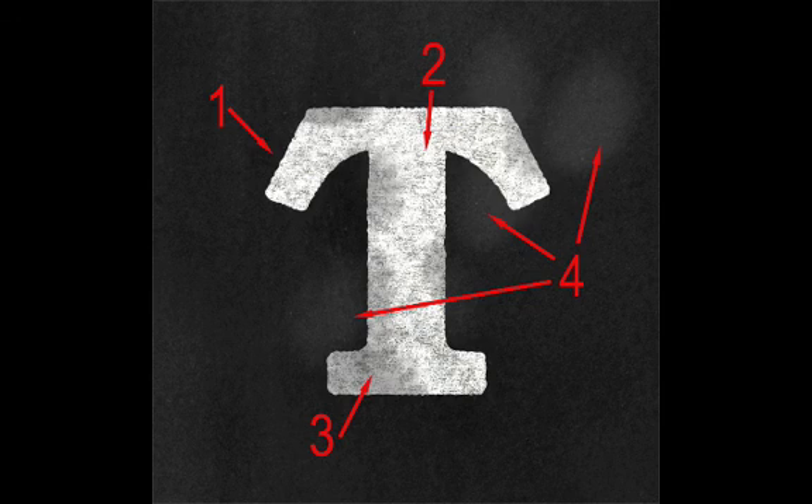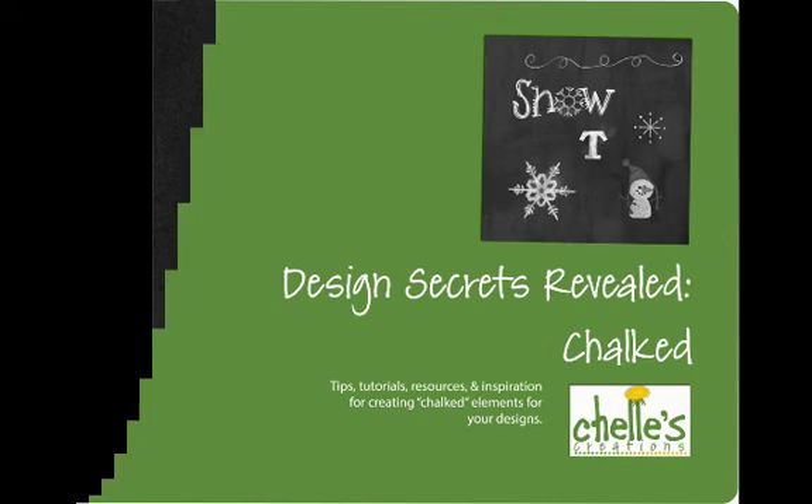The third thing is smudges. Whether it's where your hand rubbed up against it, where you brushed over it, there are often little places where it looks like the chalk has been a little bit erased or smudged — you put your hand down here or there while working on creating it. And the fourth one is smears: the trace amounts of chalk left from the last time you wrote on the board and erased it. Even when you do your best job with that eraser, there's still a little bit left there — kind of hazy white smears.